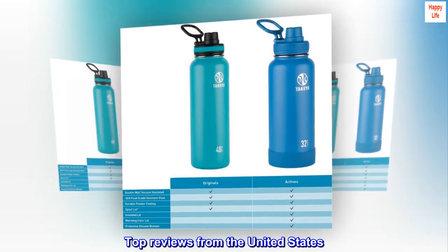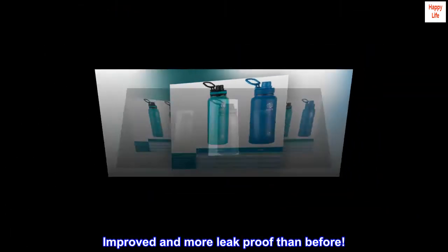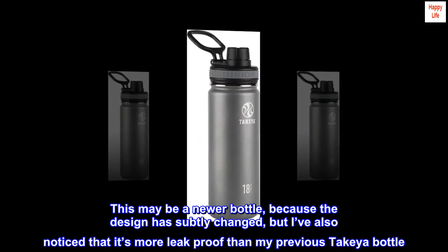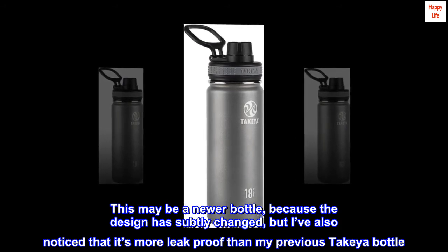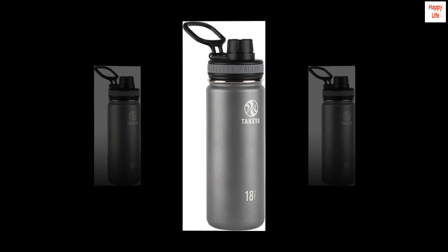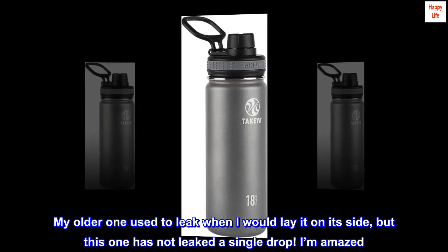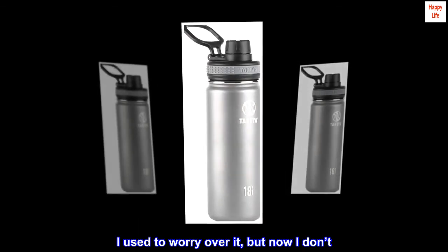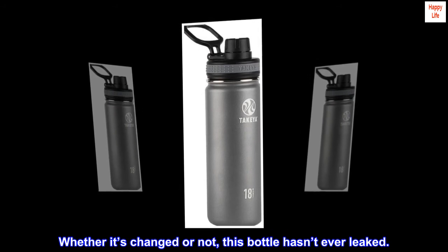Top Reviews from the United States. Improved and more leak-proof than before. This may be a newer bottle, because the design has subtly changed, but I've also noticed that it's more leak-proof than my previous Takeya bottle. My older one used to leak when I would lay it on its side, but this one has not leaked a single drop. I'm amazed — I used to worry over it, but now I don't. Whether it's changed or not, this bottle hasn't ever leaked.